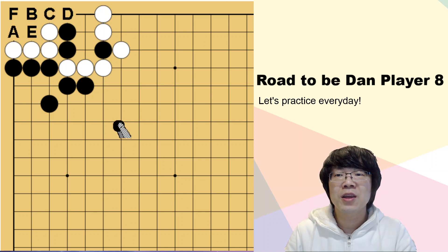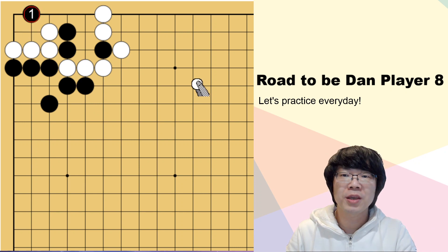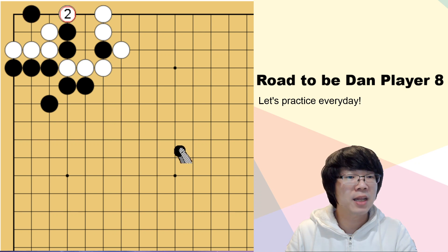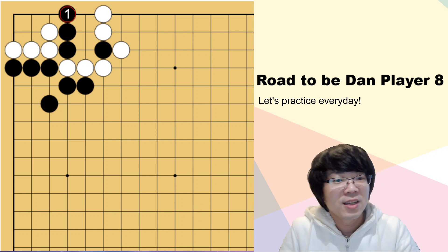Now, so there was a TRAP. Sorry - TRAP. Yes. Black - this is the first feeling, even to me. But after white hanes here, it doesn't work. That's why you should find D. D is correct. Did you find it correct?